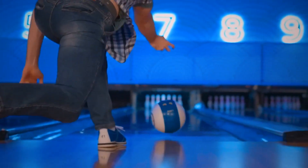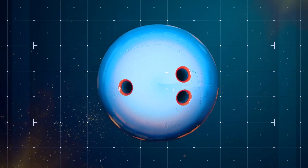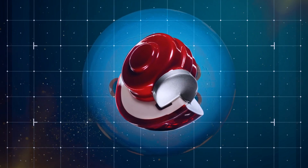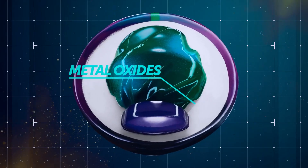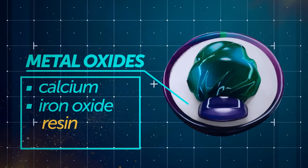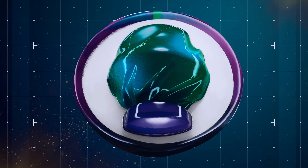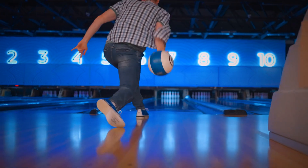Most bowling balls get damaged because of incorrect storage or spikes in temperature. But have you ever wondered what's actually inside one? They make the inner core of the ball from powdered metal oxides, like calcium or iron oxide, mixed with some resin and catalyst to harden the mixture. That light bulb shape you see inside the ball is actually its heaviest part, and it also influences how your bowling ball rotates when going down the lane.